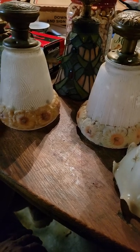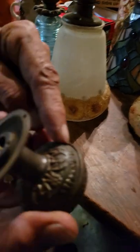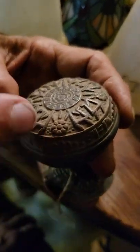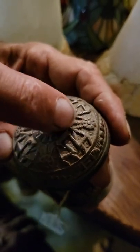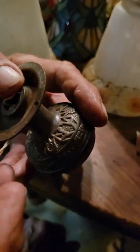This one has pattern on top and bottom, again in good shape. It's a two-piece knob — top half and bottom half screwed together. You can actually unscrew it and separate it. This is a four-fold knob — the same pattern repeated four times. Very early, probably 1870 to 1880.